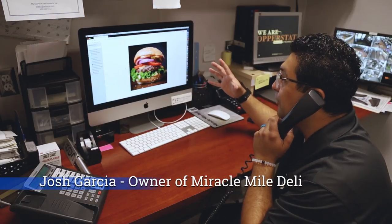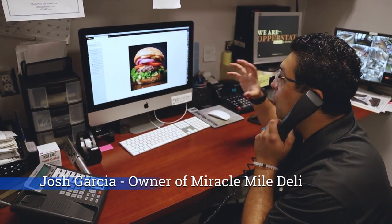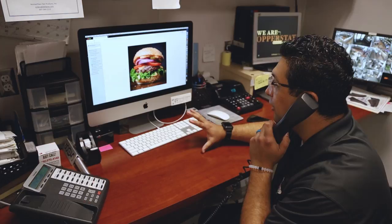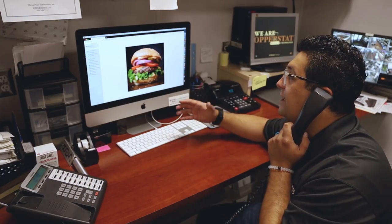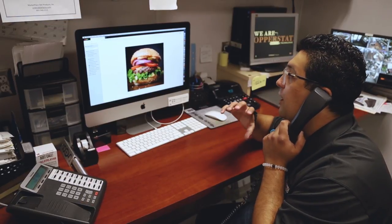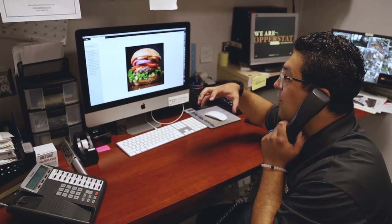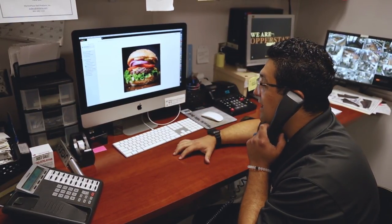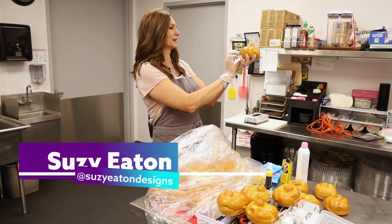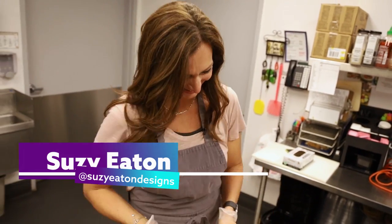Hey Josh, I'm looking at your burger on your website and I want you to do a picture of our Mile Burger just like the one that you have in your gallery. Is that doable? That's totally doable. But remind me, what's on the Mile Burger? Lettuce, tomato, onion, ground beef patty, pepper jack cheese, a whole layer of pastrami, more pepper jack cheese, some Russian dressing, and it's on our signature Kaiser roll. That's a beast of a burger, and I'm not going to tackle this one by myself. I'm bringing in Suzy Eaton, who is a professional food stylist and burger aficionado.